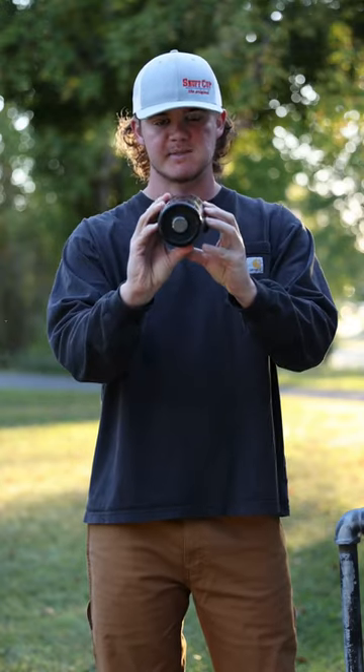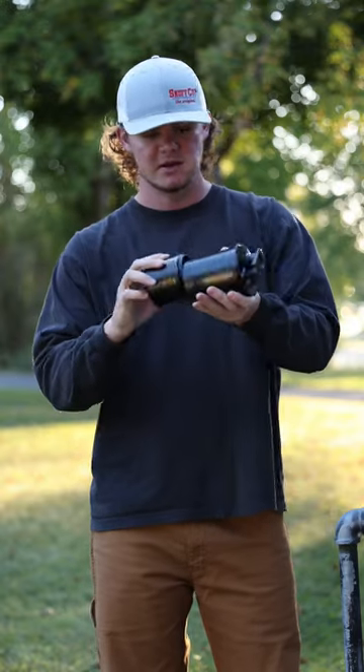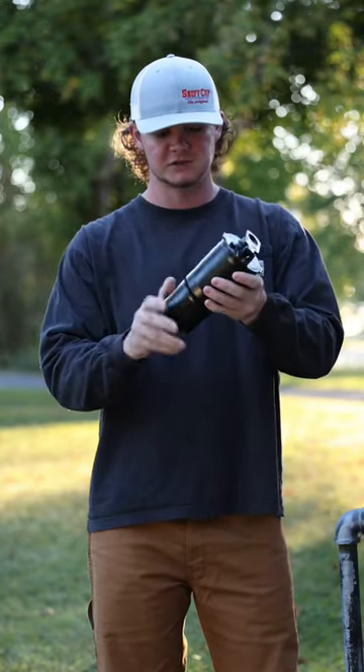The bottom of the cup is magnetic, and you have multiple can storage along with a can opener on the bottom of it. We have over 40 designs to choose from. It's called Snuff Cup Pro — go check it out.